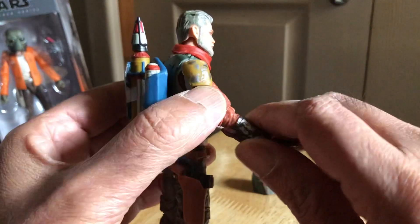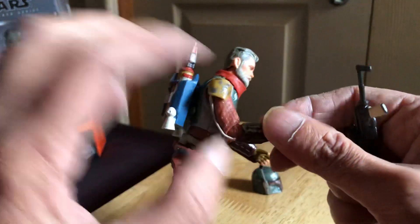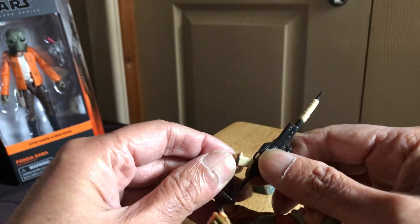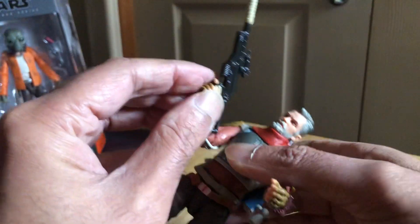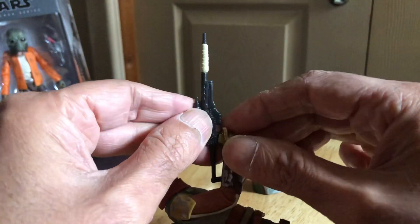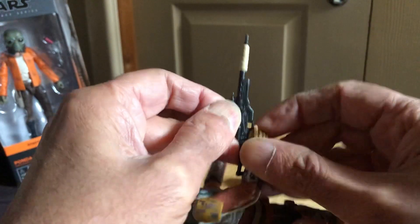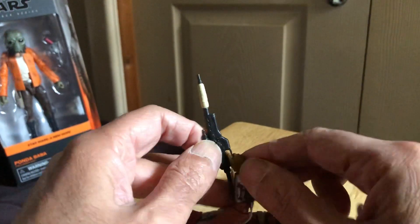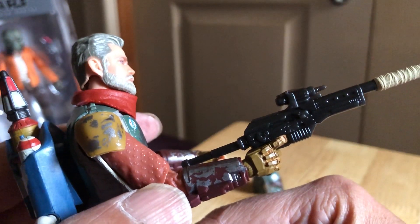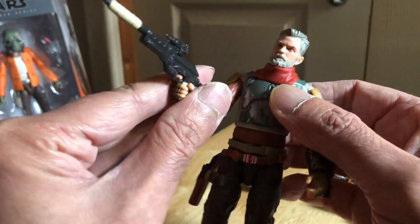And then let's have him hold the rifle. I'm sure you can get that little trigger finger into that. Just push the gun in so it doesn't stress. It's pretty good like that. You might be able to get this one into more of a two-handed pose because it's a much longer weapon.